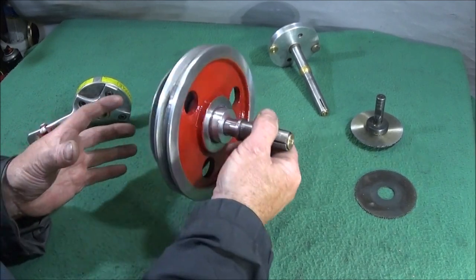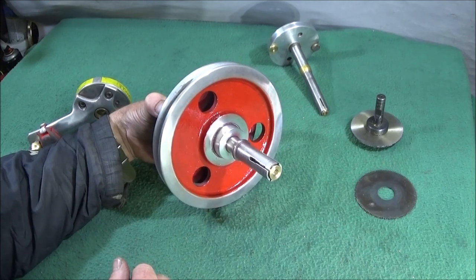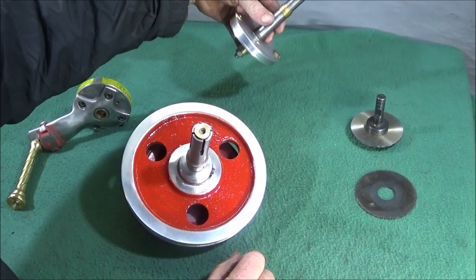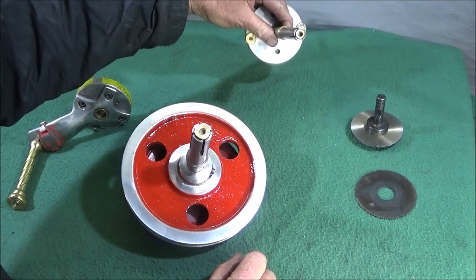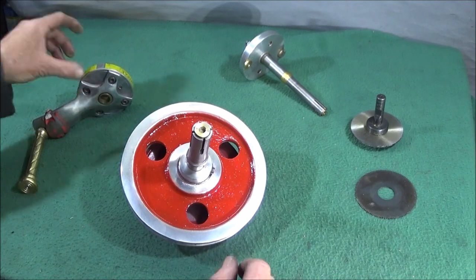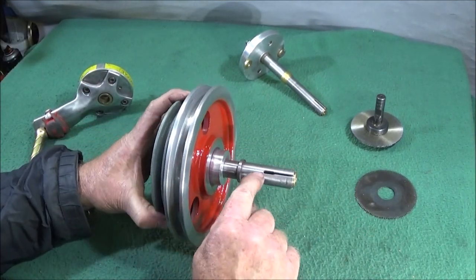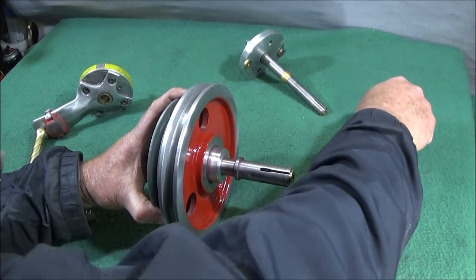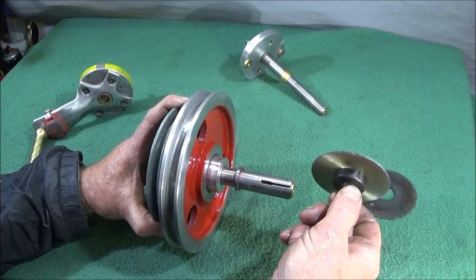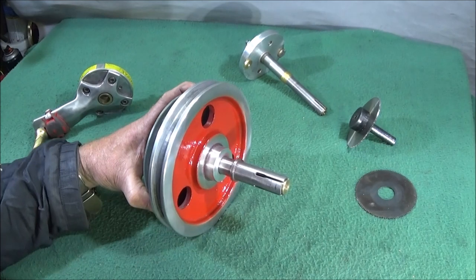I've been making expanding mandrels for many years. I use them for all different types of things like work holding, or for the spindle handle mandrels that go in the back of the lathe. They're very straightforward to make, but the actual slots — I've been using a slitting saw, normally a two millimeter thick one, and that's very time consuming.